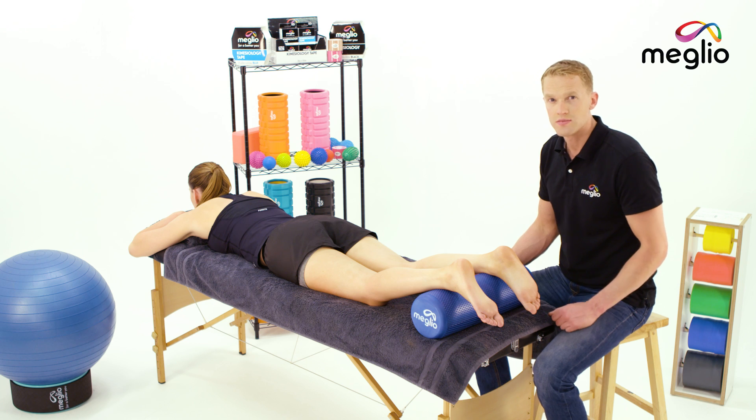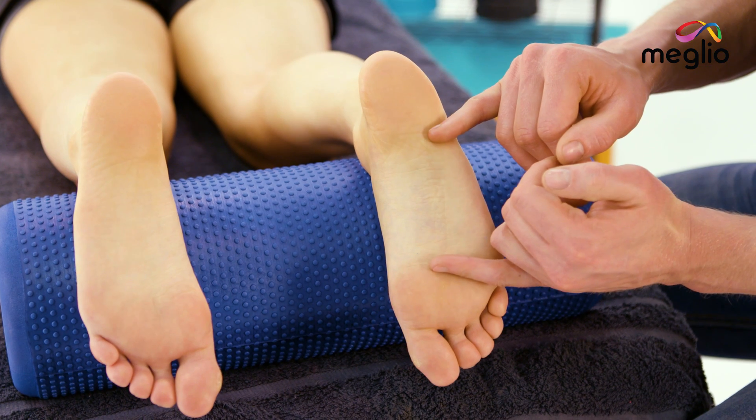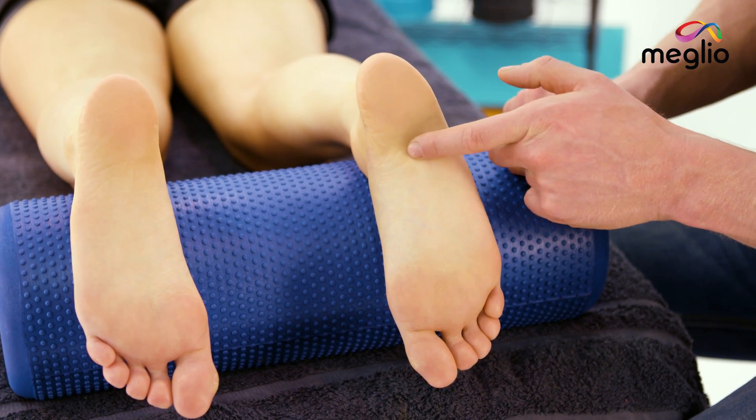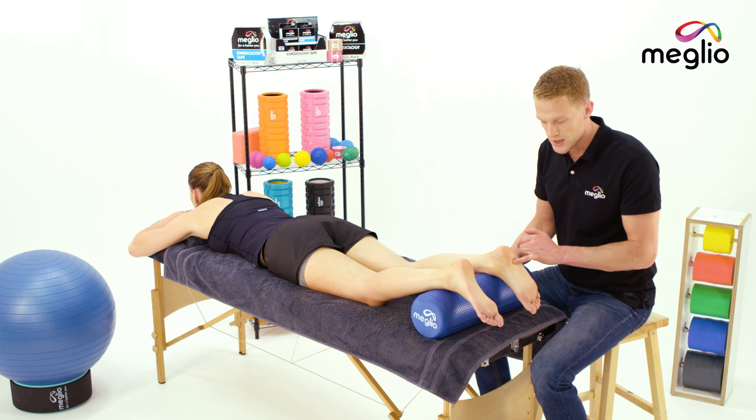Plantar fasciitis is when you get pain from just in front of your heel bone here to just behind the ball of your foot. Most commonly it manifests in a focal spot just here. If you feel a real burning pain there in the first few steps in the morning, it's most likely that you have plantar fasciitis.